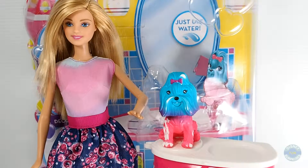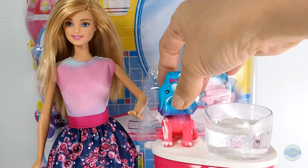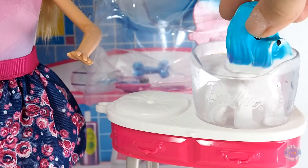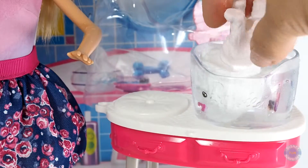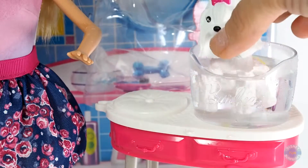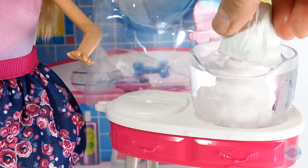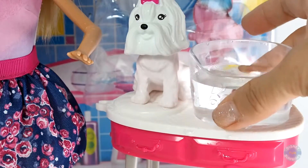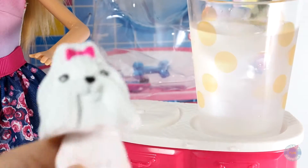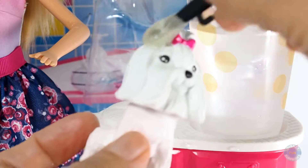If you want to start over with new designs, use warm water. Let's see if we can use warm water to return Barbie's puppy to its original white color. Yes! It suddenly changes color by using warm water — wow, it's magic! Now the puppy is all white again! Use icy cold water and you can repeat this again and again!